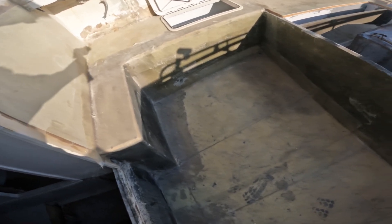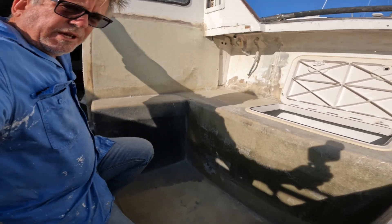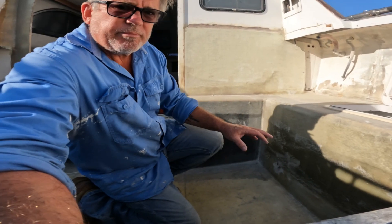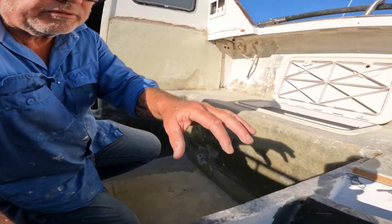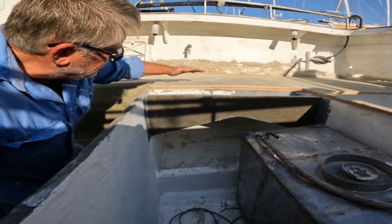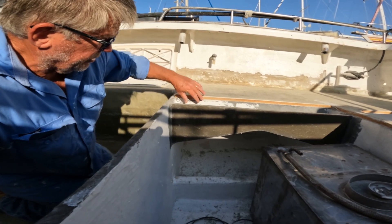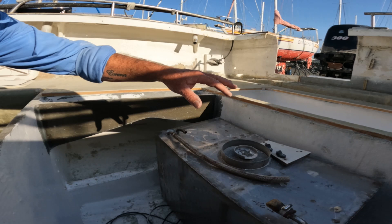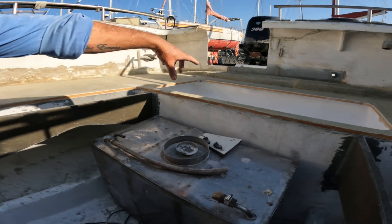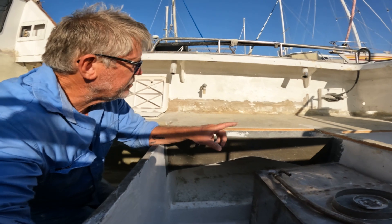I've glassed down the sides where the floors are everywhere, but I've still got to do it in a few spots. I've got a curve, so I need to bring the glass down to lock it in — grind any flow coat off that's already on there, go back and do it all over these sections. I also have to have a big access hatch here and obviously on that cooler down the back, so I can get to my cables.